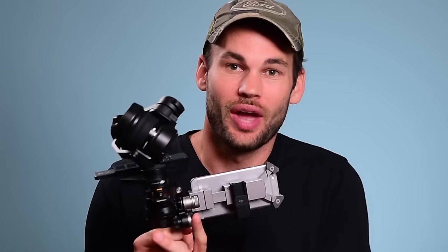What's up guys, I'm Lee Morris with fstoppers.com and today we're going to be doing a quick review of the brand new DJI X5R and the Osmo handheld gimbal.